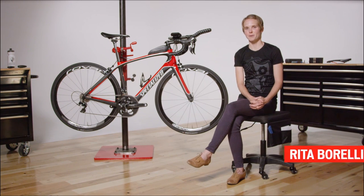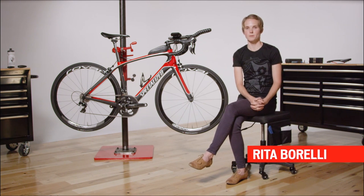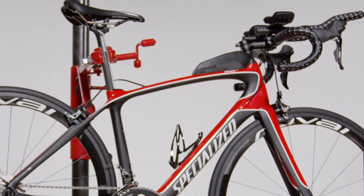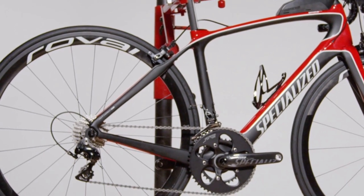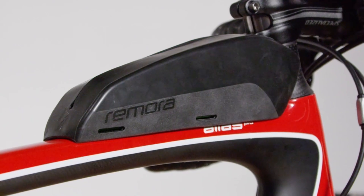Welcome to SPCU. Let's talk about the Alias. The Alias is an all-new family for us — it is a women's performance road bike that is optimized for triathlon. It's designed for riders who really want one bike that she can train on, race on, and participate in events whether it's a sprint or Olympic distance triathlon, even up to half Ironman distance triathlon events.